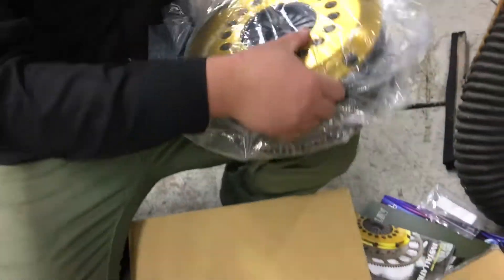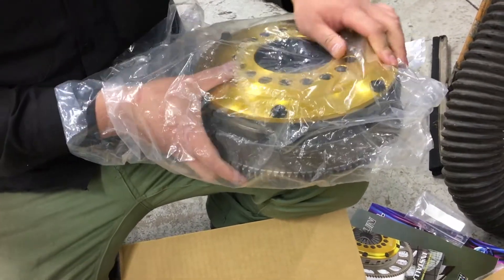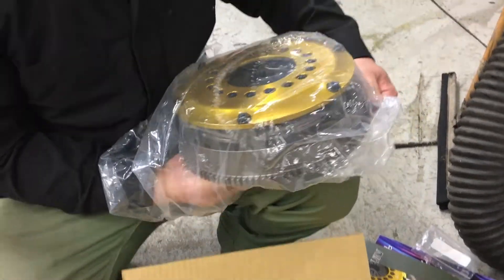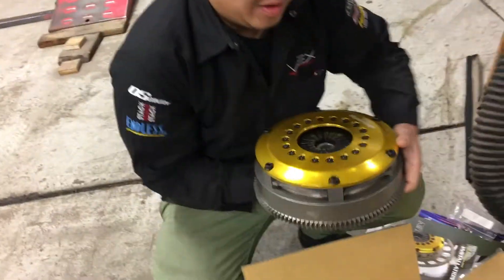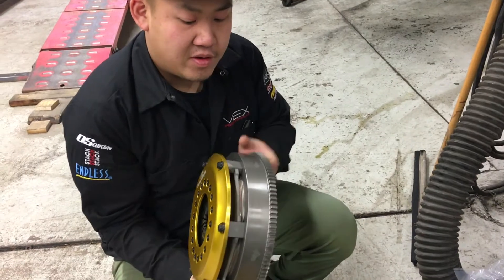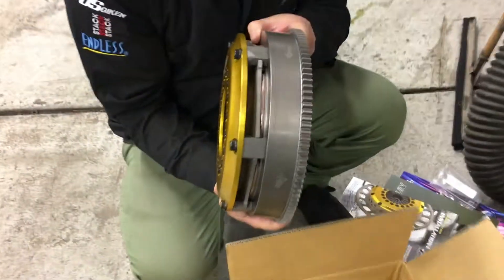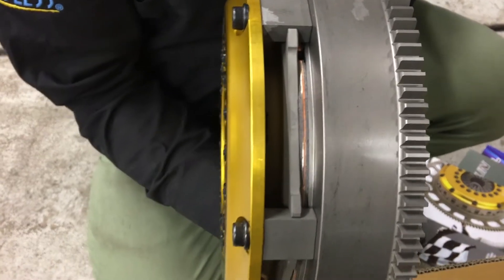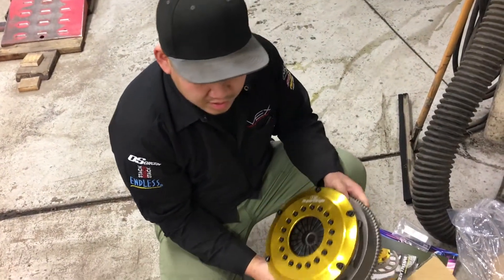I've had ACT my entire life, and they're pretty good. I like them — ACT is pretty good, but this is next level stuff. We got this hefty stack for a beautiful Super Single. You can see in there. We'll disassemble it, put it on the car, and show you the quality build of the OS Giken.